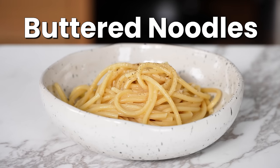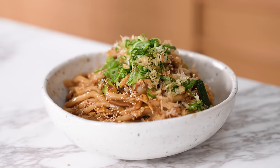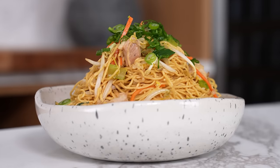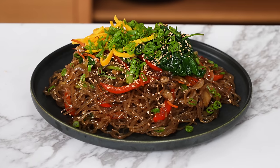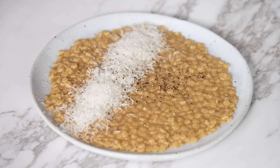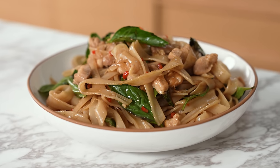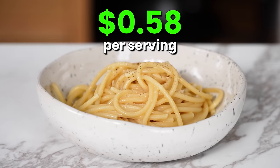Starting with buttered noodles. Every single noodle dish in this video will be under $4 a serving, and five of them are under $2 per serving. We used items across Amazon, Walmart, and Target, among plenty of other legit vendors, to get the cheapest possible price per ingredient. Price changes will depend on where you live, but this is generally how things price out because we live in Texas. First up, buttered noodles — this recipe makes four servings at 58 cents each.